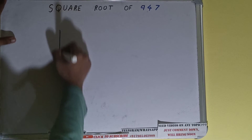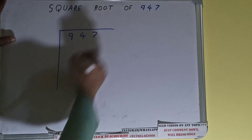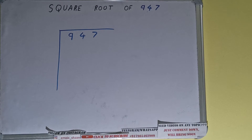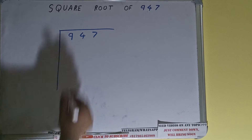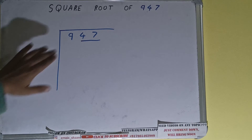Hello friends. In this video I'll be helping you with the square root of 947. We'll be using the division method. First we need to write the number, then form pairs from the right hand side. Only one pair can be formed and this 9 will be left out. So first we'll divide this 9 and then bring down the pair.